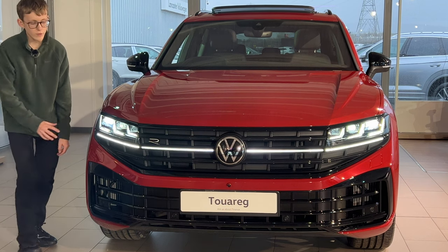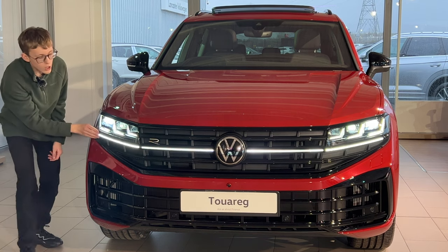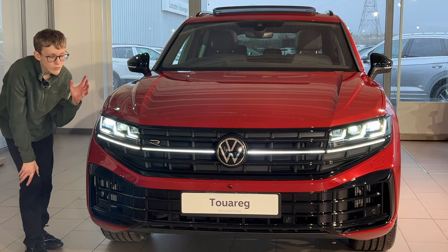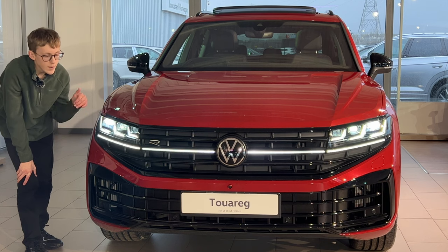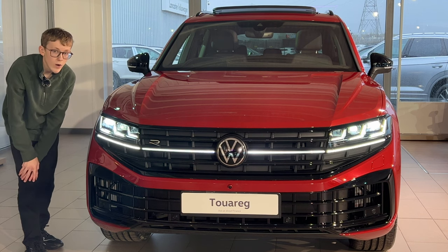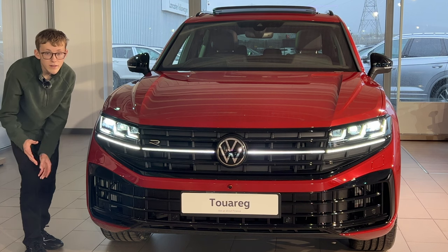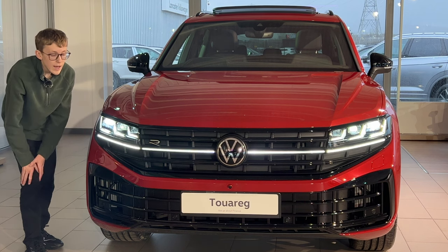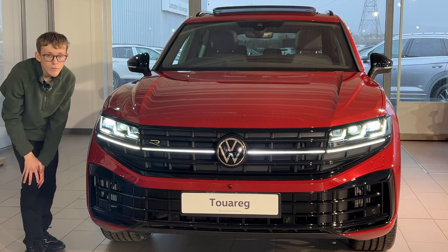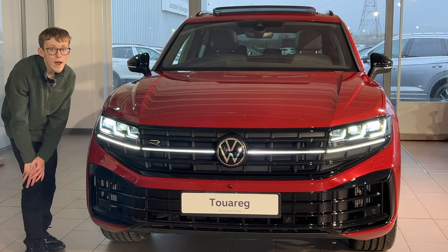Starting at the front of the Touareg, you've got the new IQ HD headlamps that go all the way through the front grille. IQ lights were available as an option on the minor facelift which arrived in 2020, giving the updated VW badge, but IQ lights are now standard across whatever model you get. This is the R model. You also have the black edition, which is an R-line black edition, and the base which is the elegance. The elegance gives you a chrome grille and focuses more on a comfort premium feel rather than the sporty feel.